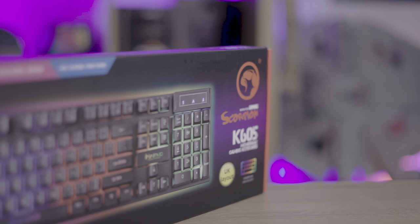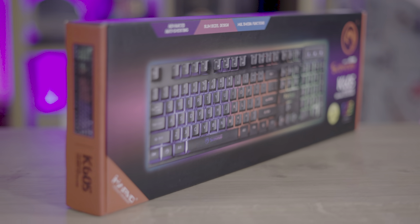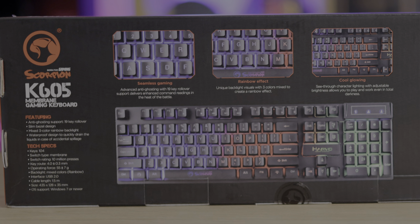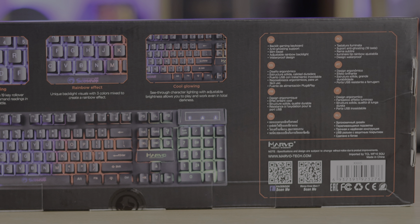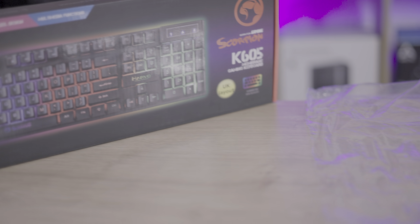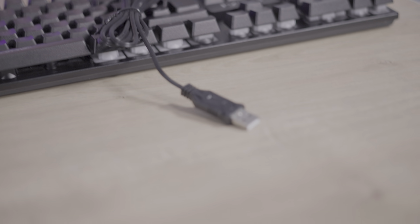When it comes to packaging, the Scorpion K605 gets points for its neat black box with red highlights, featuring a glossy image of the keyboard and its main specifications. The box even includes a QR code for the Marvo website and Facebook, though I do wish they'd led directly to the product itself. Inside the box we find the keyboard wrapped in single-use plastic, a manual, as well as the attached 1.6-metre long USB cable, which is lightweight and has a ribbed effect on it.